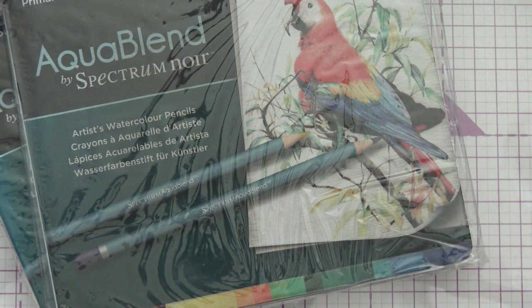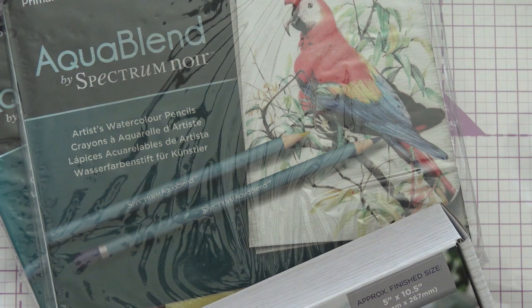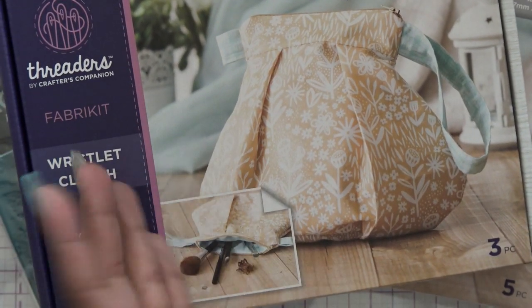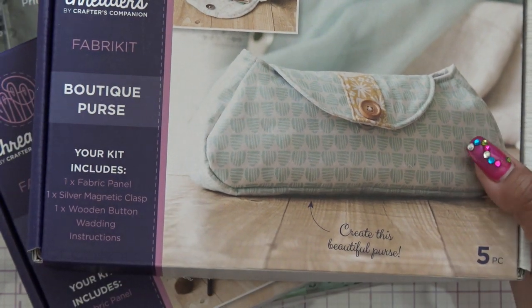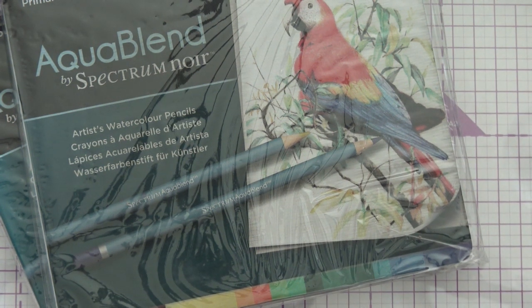Oh, these were on clearance — like super clearance, maybe five bucks. There's supposed to be a free mystery gift in here. I think when I got the fabric kit bundle, even though it was only five bucks, it was both of these things — the wristlet clutch, because I like to sew things and I do need things like this for whenever I do my reviews for different items. And the boutique purse. Now one of these might be my free item, but it says fabric kit bundle so that would make me believe it was two things already for the five bucks.